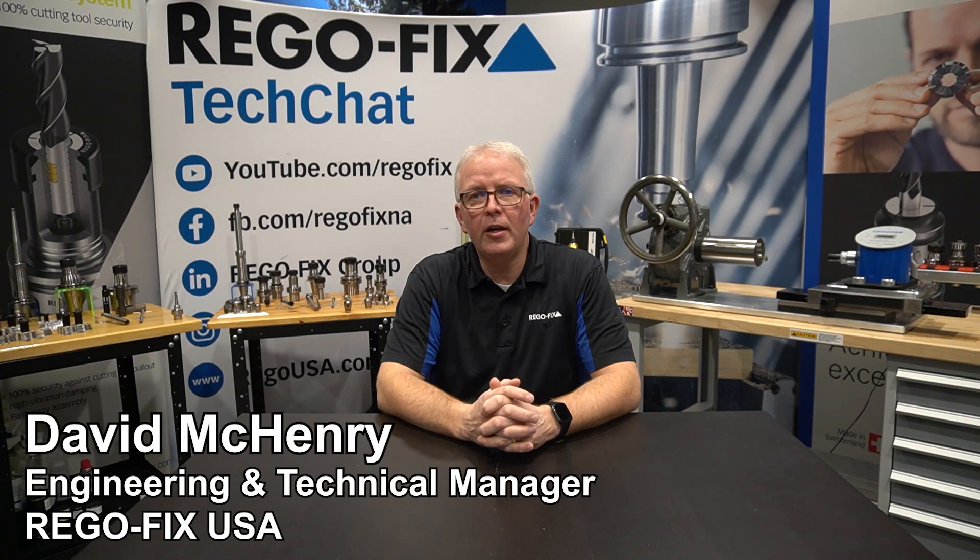Hello and welcome to RegoFix Tech Chat. My name is David McHenry. I am the Engineering and Technical Manager here at RegoFix USA. One of the most common questions we get, because we offer standard tooling and high performance tooling, is what's the clamping difference between an ER system up to a high-performance system like PowerGrip.